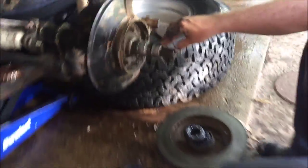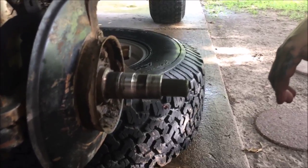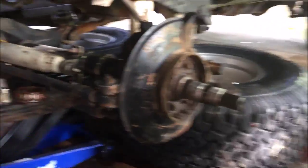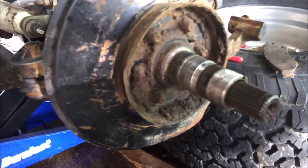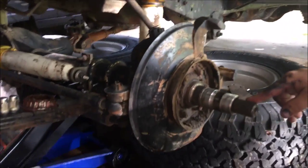Here we are at part 2. We are going to put the new greased hub back on the spindle with the new bearings. Once again, this is a 1980 CJ7 with a Dana 30 front axle.